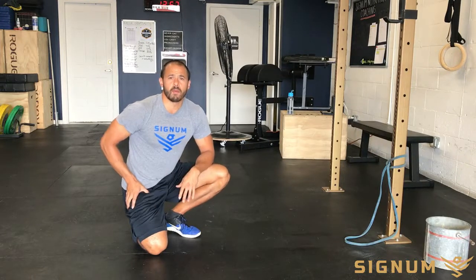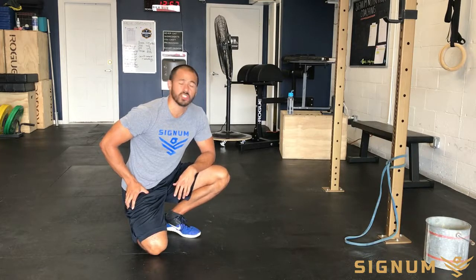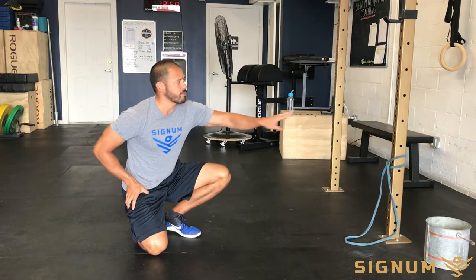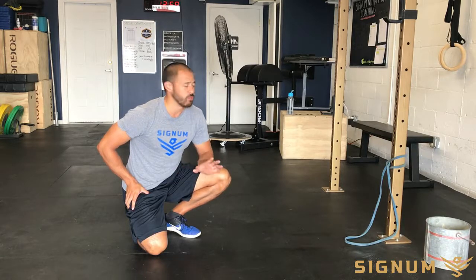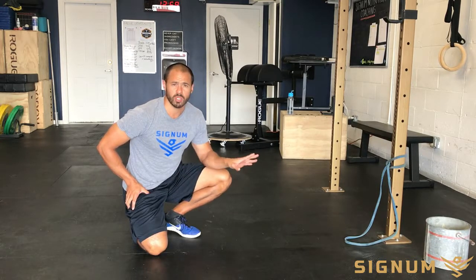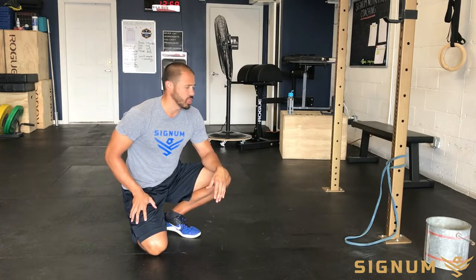Hey guys, I'm going to go over the banded plank row. For this, you're going to need a resistance band. I have it looped up here around a beam, but you can loop it around any real stable support object around the gym or around the home — that should be good.